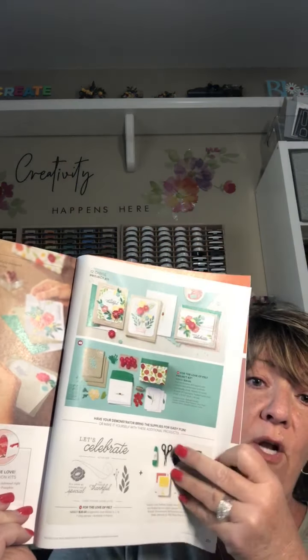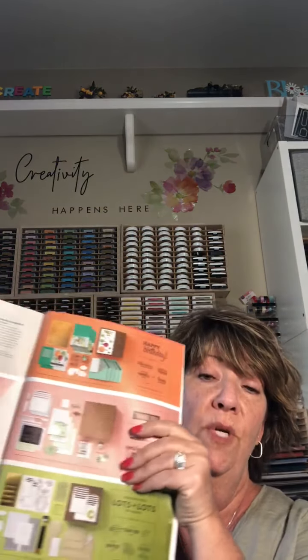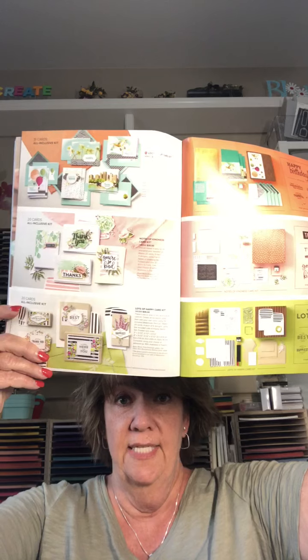Hey everyone, it's Marci Besker and I wanted to show you a quick little project you could do with your kids or by yourself. You don't have to be an avid stamper to do this. We have a bunch of kits in the back of our catalog, so on my blog marcibesker.com on the right-hand side you'll see a picture of the catalog. Click on it, scroll to page 200 and you'll see where the kits start — six different kits, and I'm going to show you two of them today.